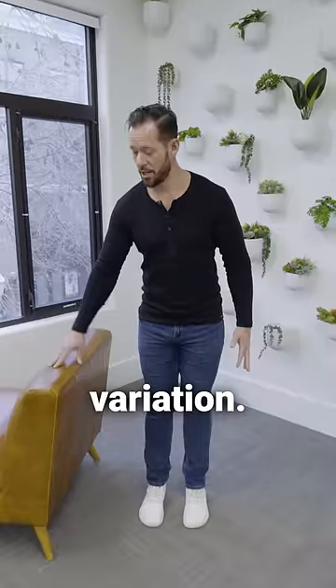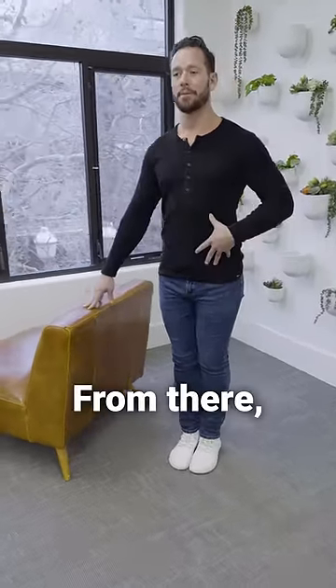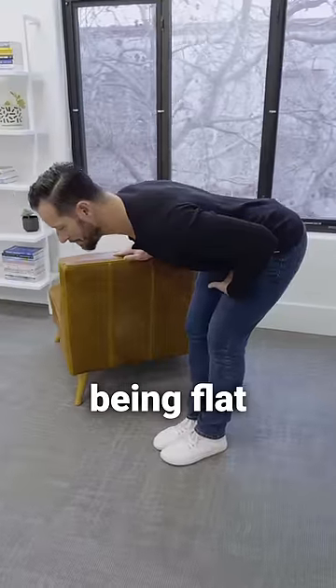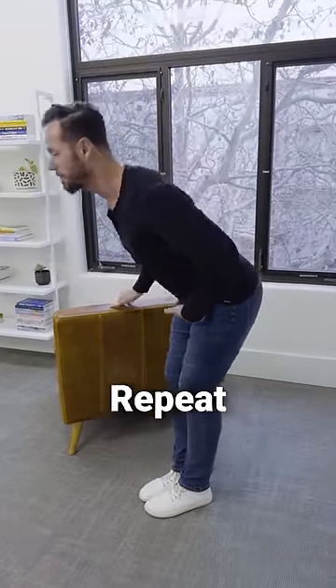For the beginner variation, find a nice sturdy chair, bring your feet nice and close together with your toes facing forward. From there, push your butt back and put the weight on your heels while slightly bending your knees. Come down as far as you can with your back being flat, then squeeze your glutes and come back to the upright position. Repeat like this.